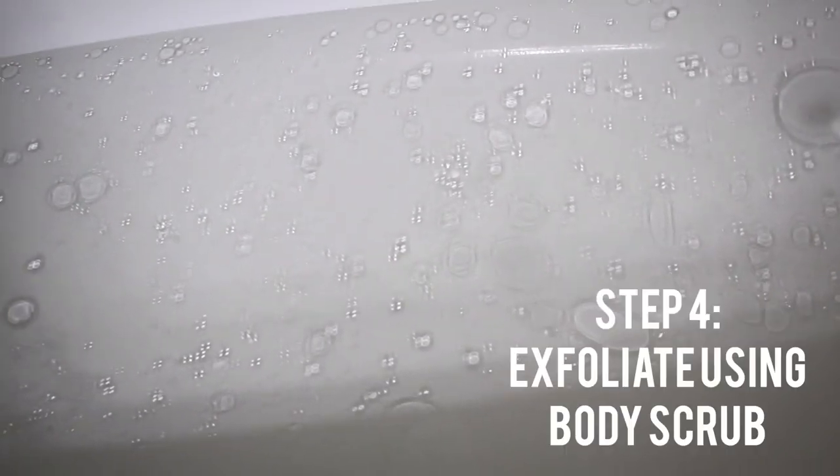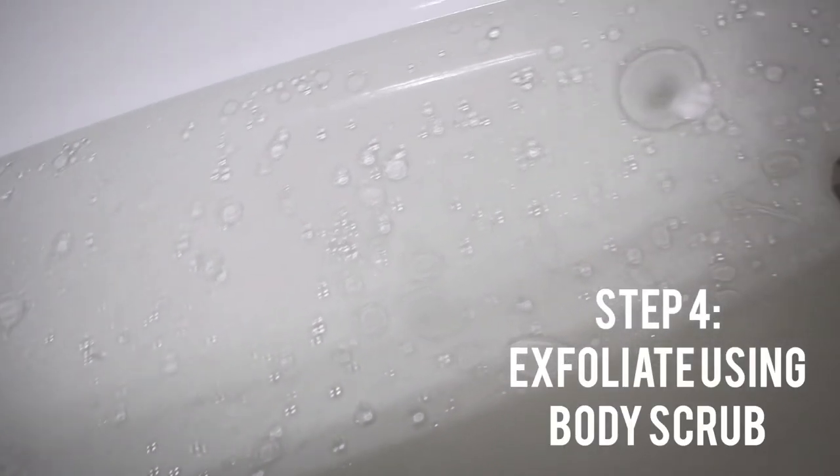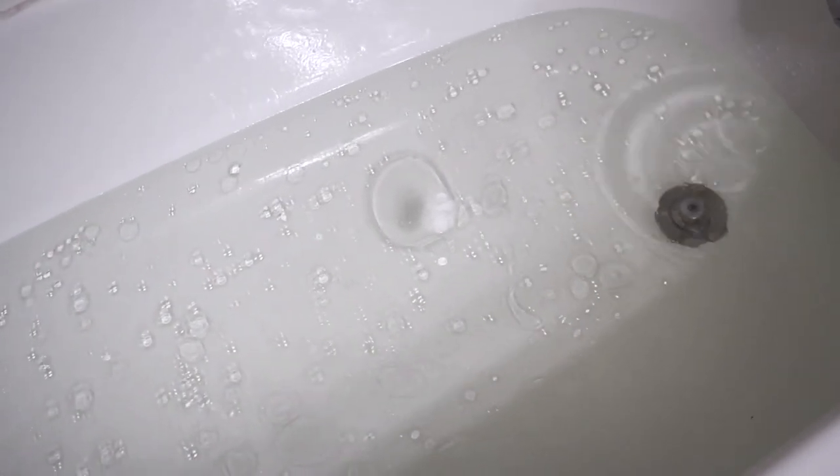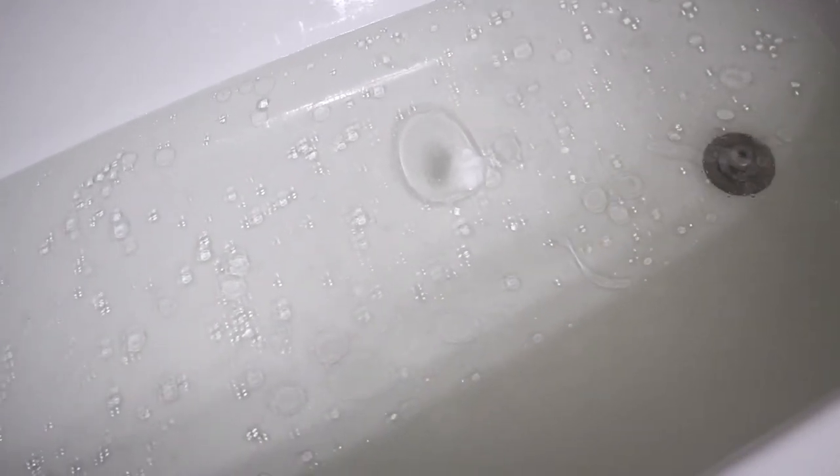While you're also in the bath, you want to exfoliate with your body scrub to get rid of any excess dead skin. Your scrub should also have some type of oils in it to add to the moisture.